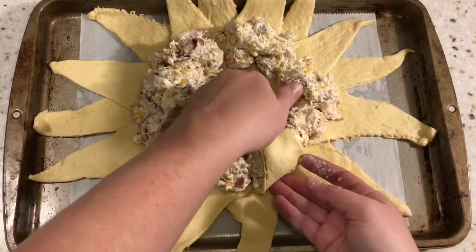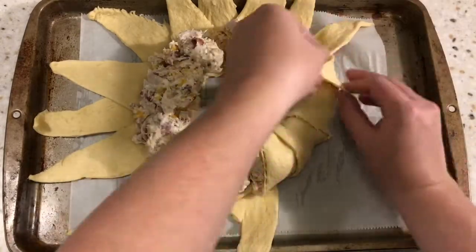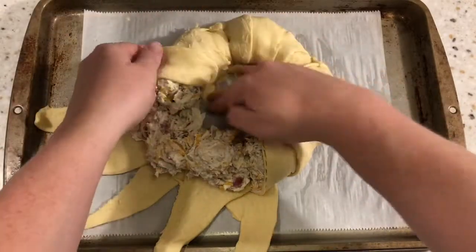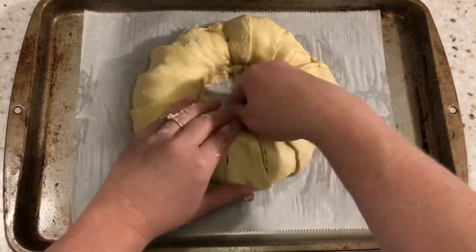And then we're going to take each corner of the crescent and pull it over. I tucked mine underneath just to make it stay a little bit better, but that's about the only trick there is to this one because it's that easy. I baked this at 375 degrees for 20 minutes and served it with some ranch dressing.